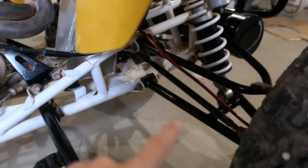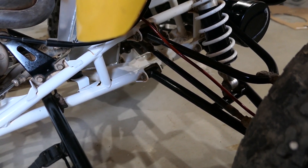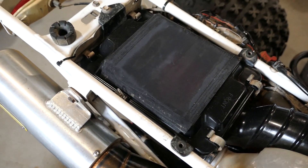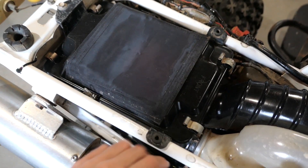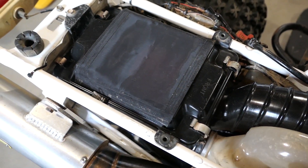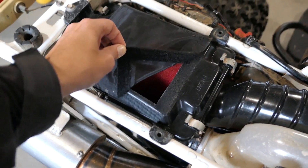For the extended A-arms I have the steel braided extended brake lines. For my air filter I have a custom cover I made to keep the dust and snow out, and underneath I have the Uni air filter.